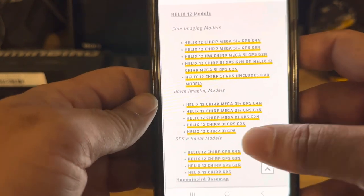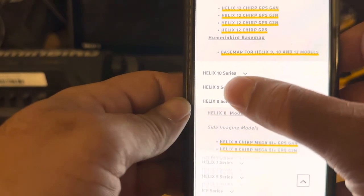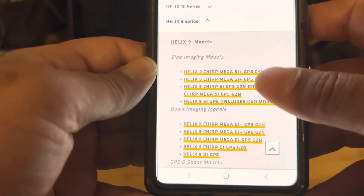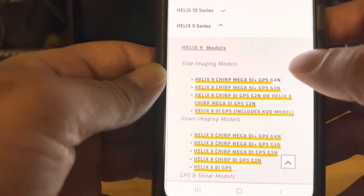So again, look at that sticker. Now we've got a Helix 9, and it is a Terp Mega SI Plus GPS G4N. So that's the one that I want, and I'm going to select it.